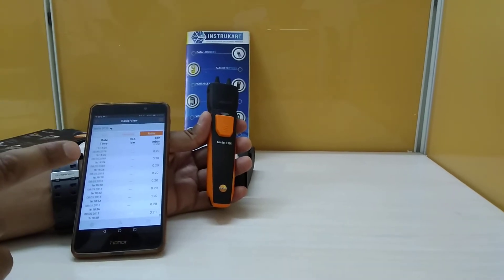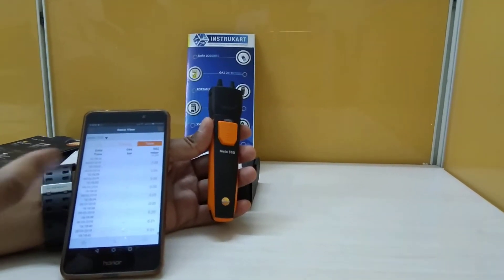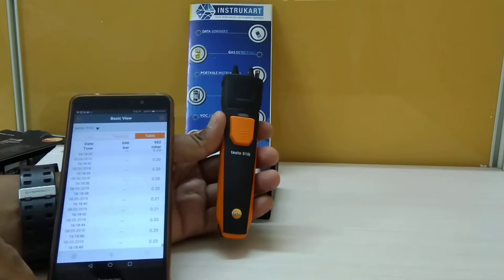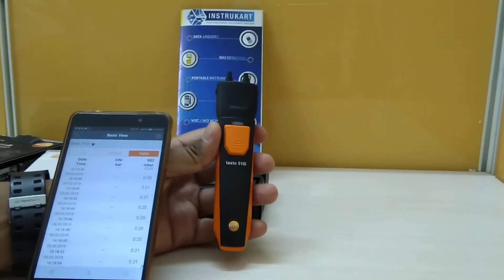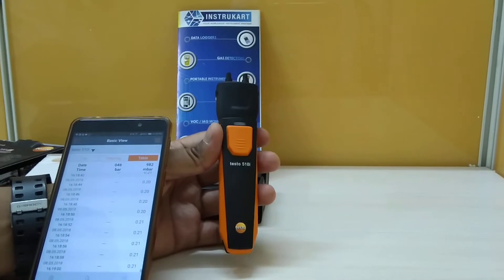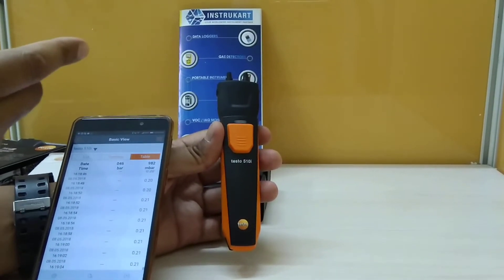With the 510i, you can see the display of the current differential pressure in your smartphone through the app. Before I go to the smartphone app, I'd like to tell you that this differential pressure instrument has got a measuring range of minus 150 to plus 150 hectopascals, and in terms of inches of Hg it is minus 4.4 to plus 4.4.